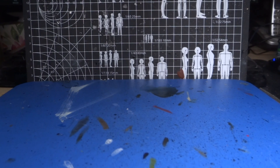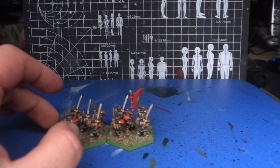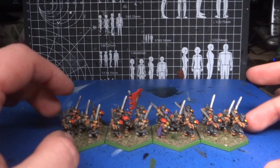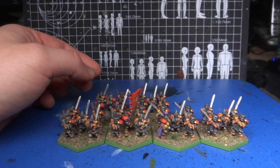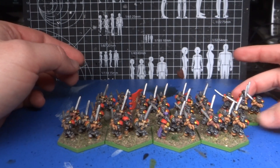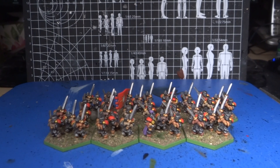Greetings brethren, Hausburger Donkey here. I have finished re-basing my Demon World Knights of the Order unit onto eight hex bases instead of ten, at five models per base, which is how they are going to work in the rules. Somebody asked in the comments what Demon World is, so I thought I'd make a little video talking about that.